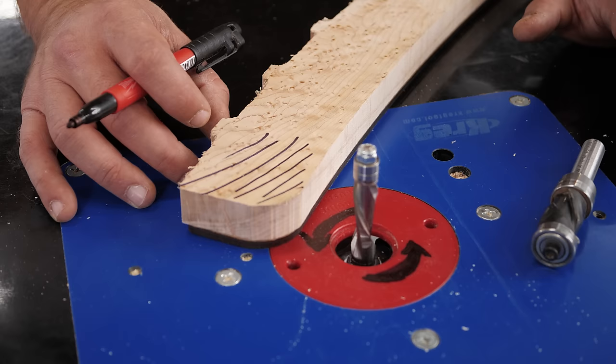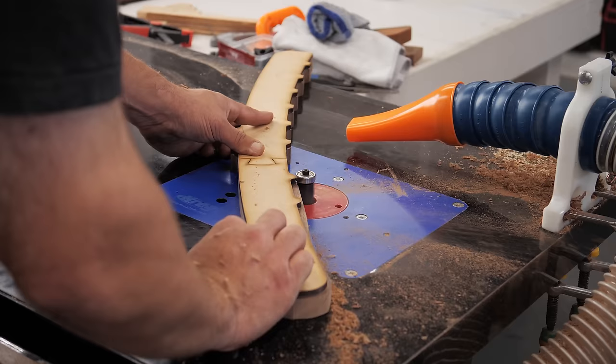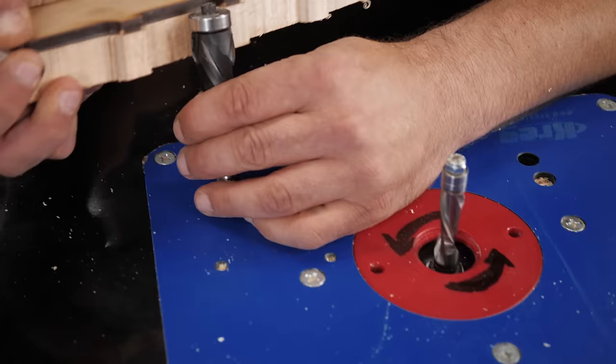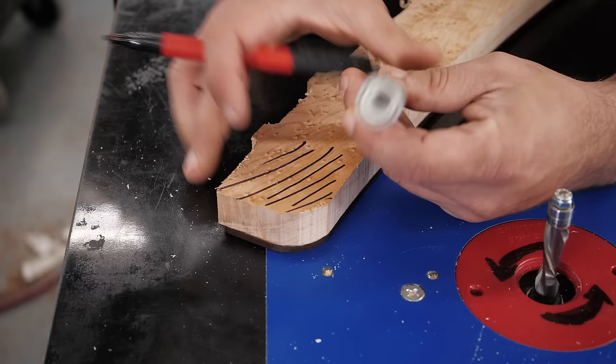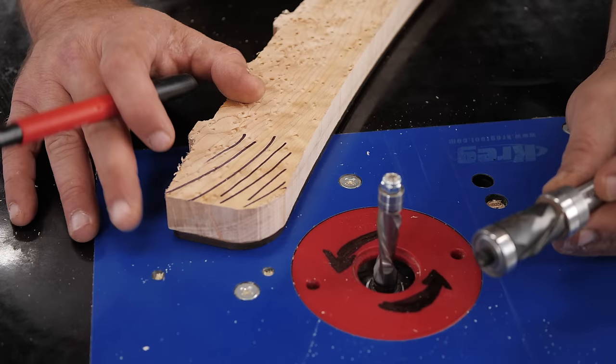Grain direction is important, which is why a bit with two bearings on it is so great. Without taking the bit out of the router and without changing where your piece is, you can ride on the top bearing, or you can flip it over and ride on the bottom bearing. Bits with two bearings are worth their weight in gold, especially something like this that lasts forever and makes template routing so much easier.